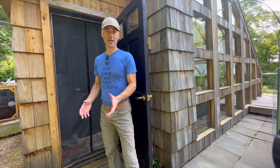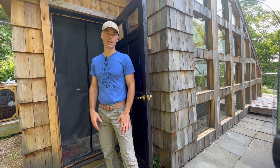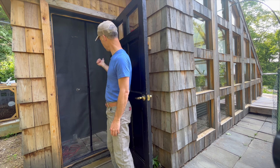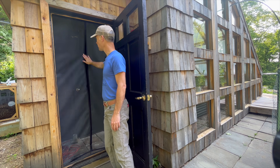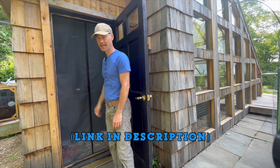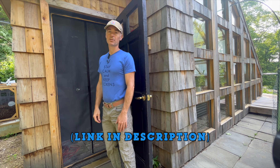Right off the bat, something that I've changed — if you've seen any of the other videos on the greenhouse — is I got rid of the screen door that I had on the inside section and replaced it with a bug curtain with a magnetic catch. It makes things so much easier.